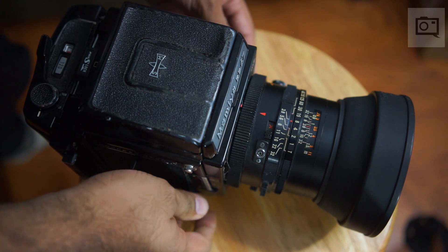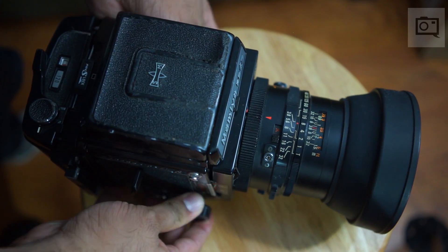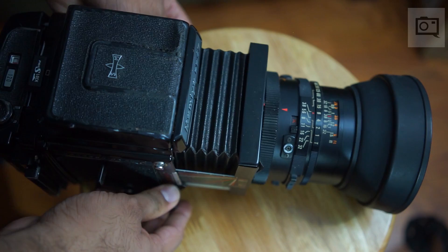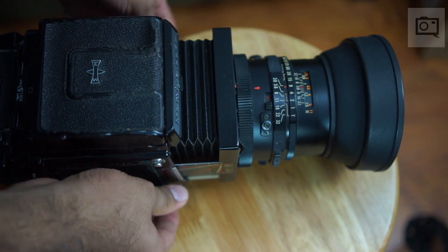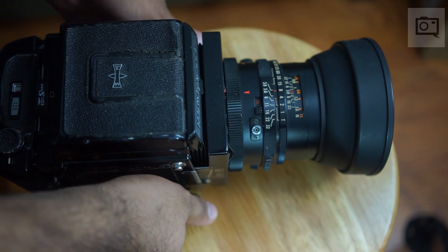So how did vintage camera lenses actually focus? If we look at this Mamiya RB67, we can see that it focuses in a much different way. There's something here called the bellows system, which basically takes the lens and extends it out quite a bit. The lens elements themselves don't move at all, and with some of these cameras, parameters like both the aperture and the shutter speed are controlled around the lens.